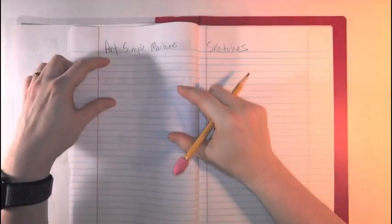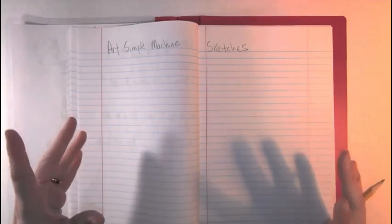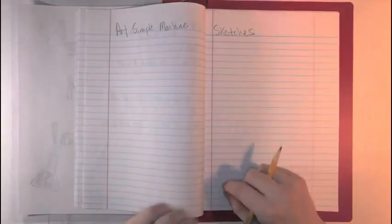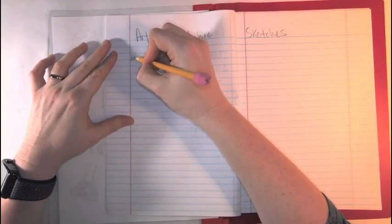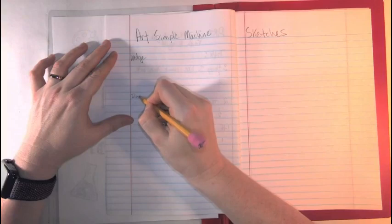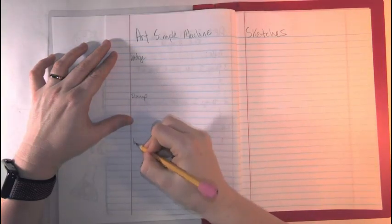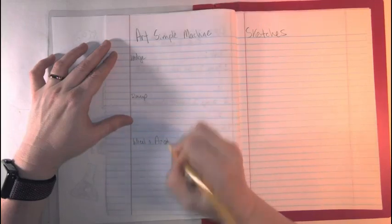We're going to try and fit three sketches on each page, which means for once I actually want you to draw small — I want you to be able to fit these into your page. I know I'm going to do the wedge as one, then I'll come down and write 'ramp,' and then our last one is going to be 'wheel and axle.'